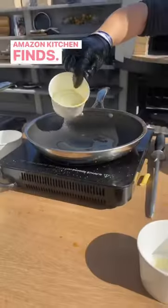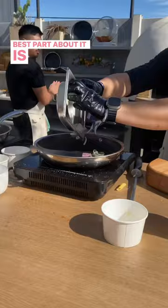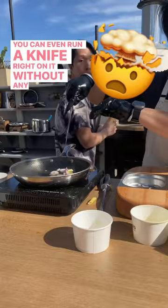Amazon Kitchen Finds. This HexClad 10-inch frying pan can sustain heat of up to 500 degrees — very hot and very robust. Best part about it is that you can use stainless steel utensils on it. You can even run a knife fry on it without any fear of scratching.